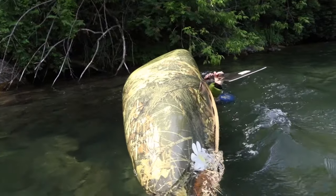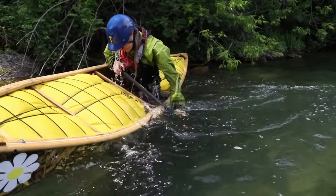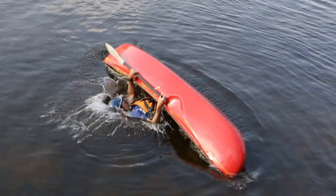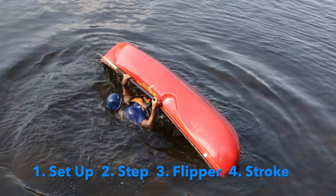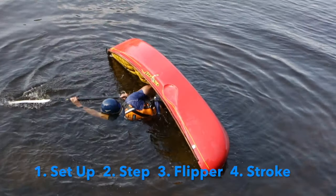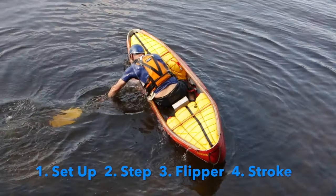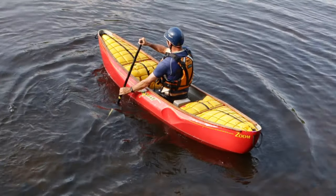Let's look at the four basic steps to the canoe roll. Rolls begin with a set-up position that protects the body from hazards in the water, followed by a sweeping motion during which the canoe is stepped up on its side, then completed with a propulsion stroke called the flipper that pushes the body back into the upright canoe. The following is a breakdown of the individual steps.